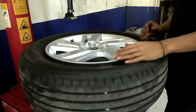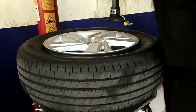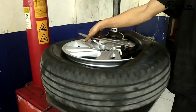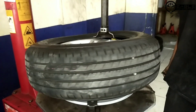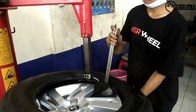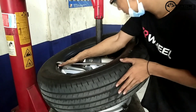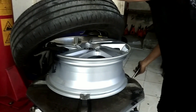Langsung saja kita lihat pembongkaran ban dan velg bawaan mobil Toyota Raize. Owner kita hanya tukar tambah velg ketemu velg. Ban lamanya mobil masih bisa dipakai kembali, karena ini mobil baru datang dari showroom beberapa minggu, bannya juga masih baru. Bannya sudah tercopot ya.